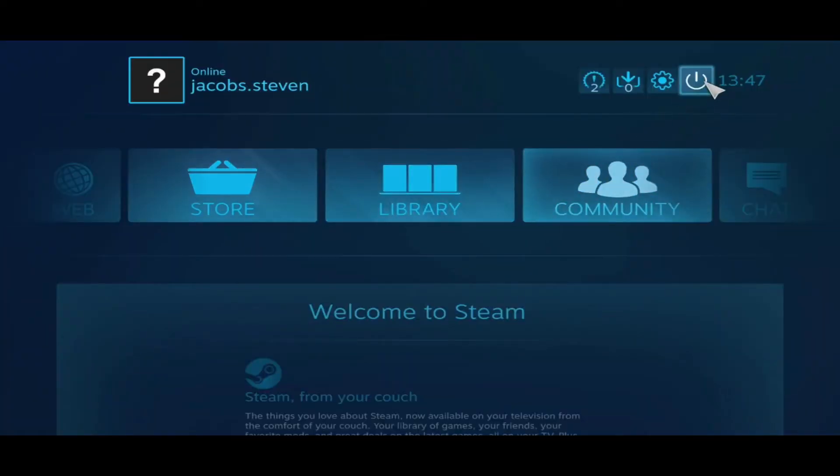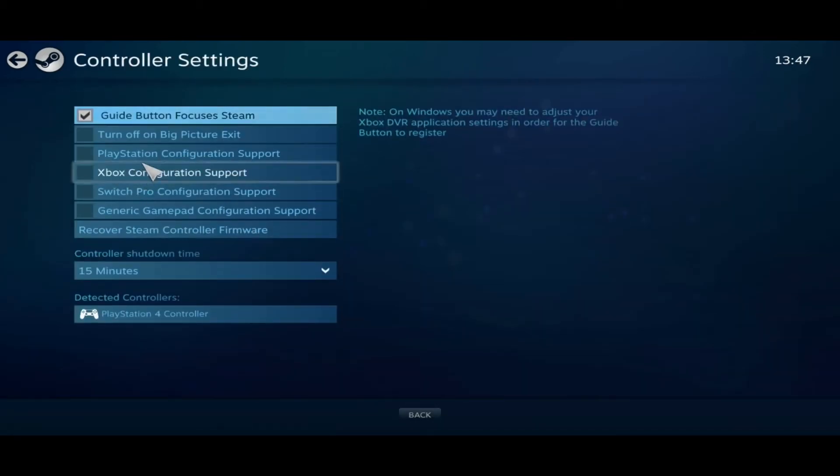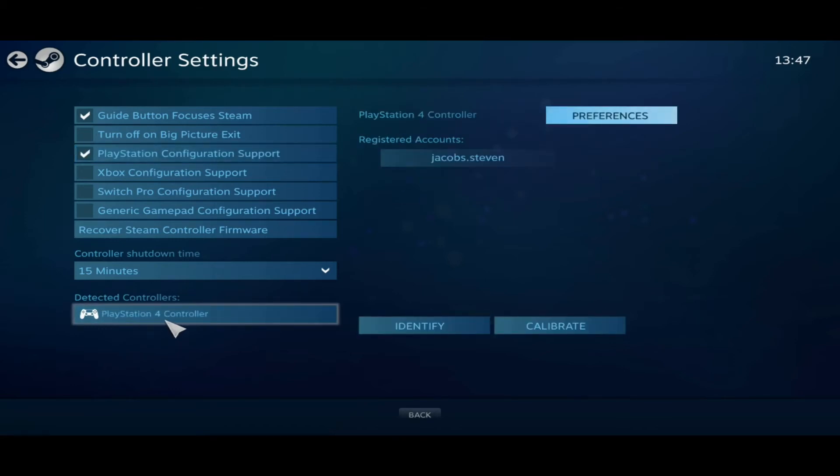Once that opens, you're then going to click on Settings in the top right corner. Click Go Down and click on Control Settings and click on PlayStation Configuration Support. You should see at the bottom your PlayStation 4 controller that's already plugged in. Close that down and then from there, you should be good to go.